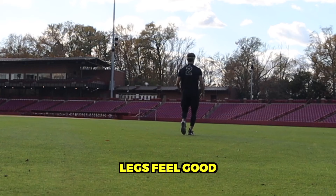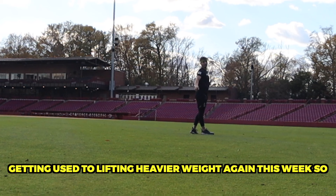Legs feel good. Getting used to lifting heavier weight again this week, so it's always good.